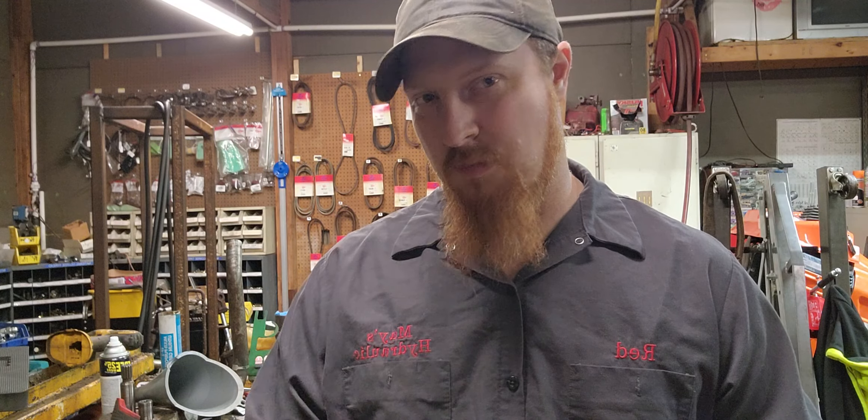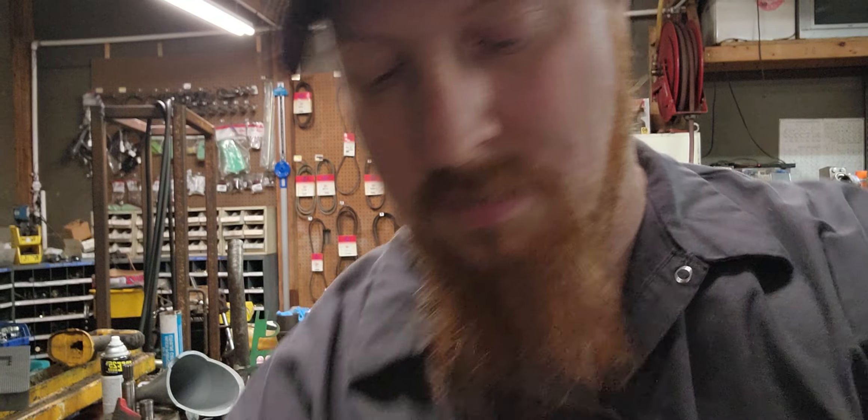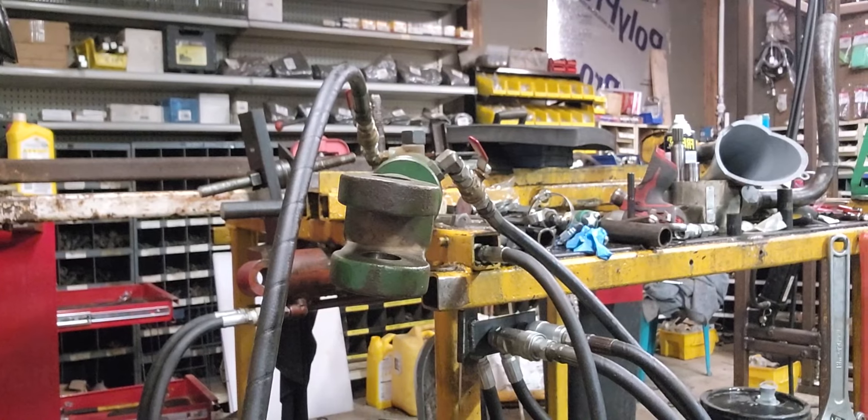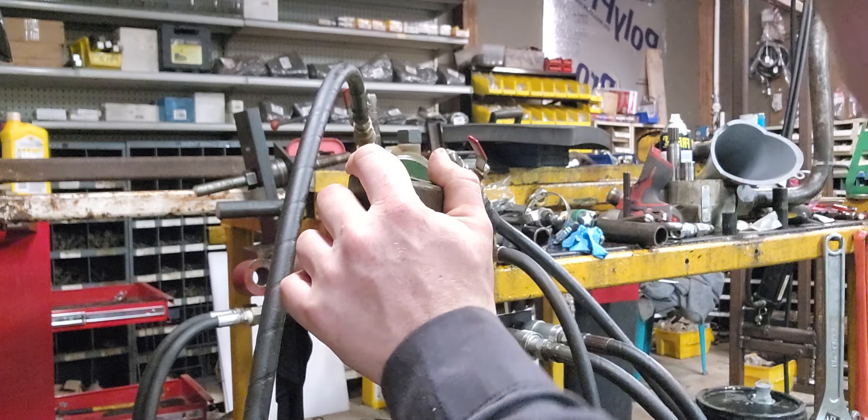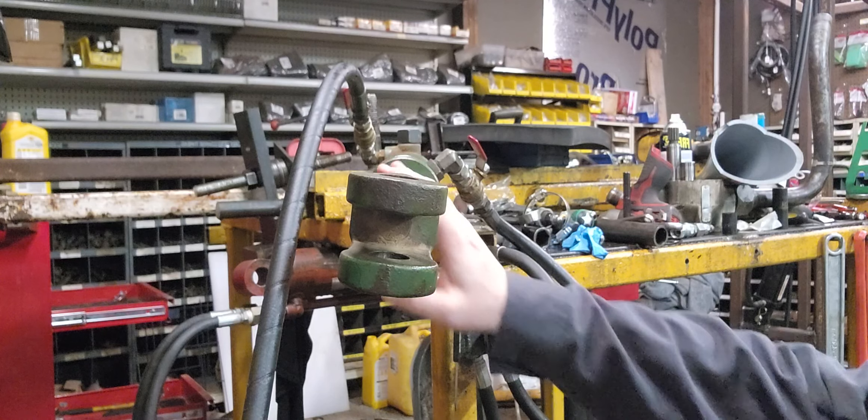I'm going to bring the camera down to the front of the cylinder and work it back and forth. You'll see that the functionality is fine, but whenever you actually start to pressurize it and put it under a load is when the problem will actually happen. You'll have to look past the mess — I just got done rehosing a skid steer and haven't had a chance to clean up yet. I'm a little behind; I've got about five or six cylinders still to tear down and one or two more videos to make.